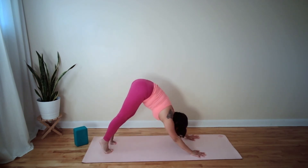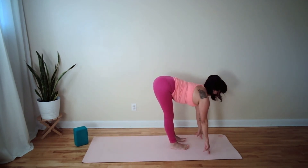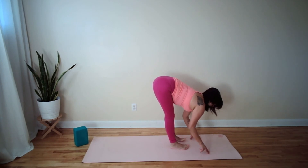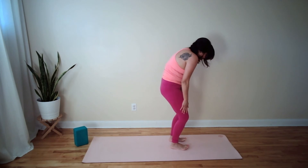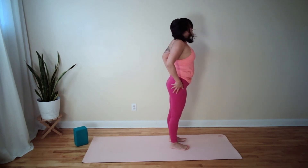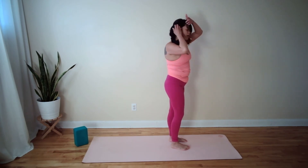Look to your hands, step step forward. Halfway lift — go for it, stretch your chest. Bow, exhale. Inhale slowly rise up and pause.